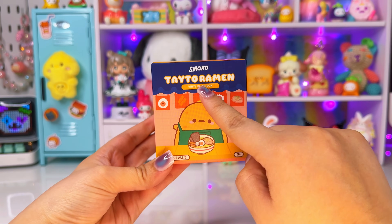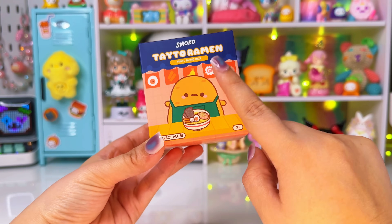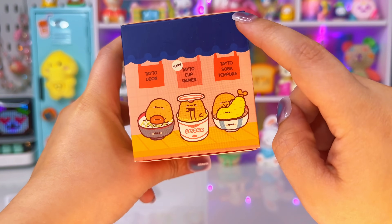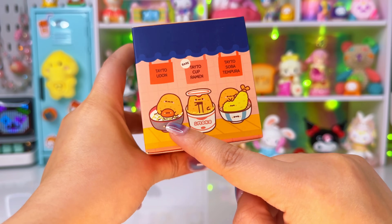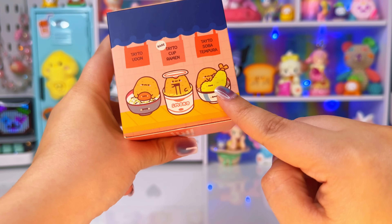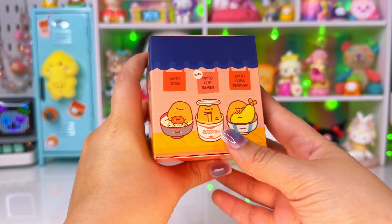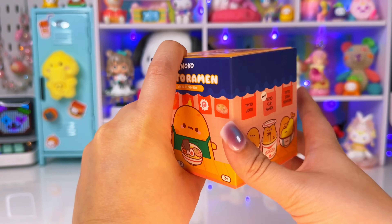Next, let's open this Taito Ramen blind box from the brand Smoko — it's a pretty popular brand and I've never gotten any from this series. They're all so cute. There's a Taito potato in Udon, a cup of ramen which is the rare one that I really want, Taito Soba Tempura, a deluxe ramen, and a regular ramen. I honestly want them all, but I really, really want the rare one.